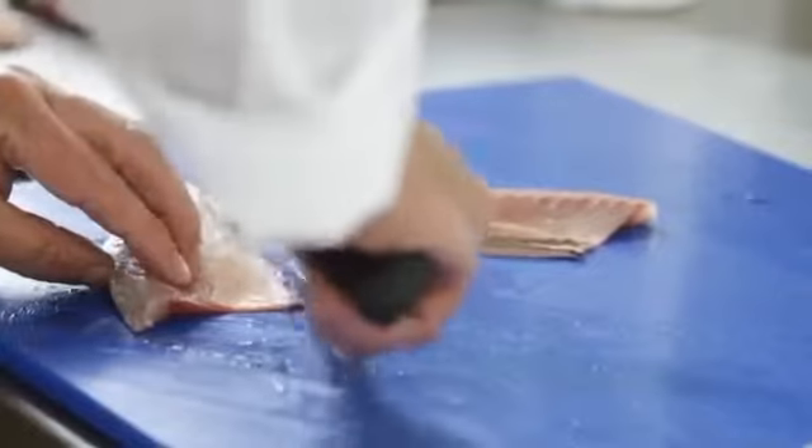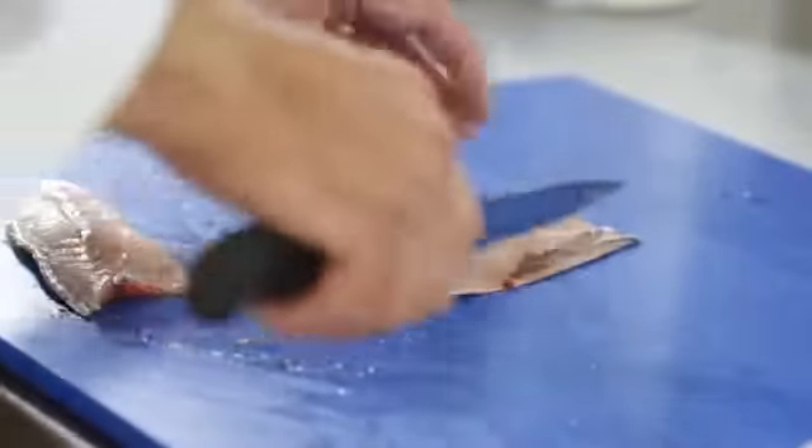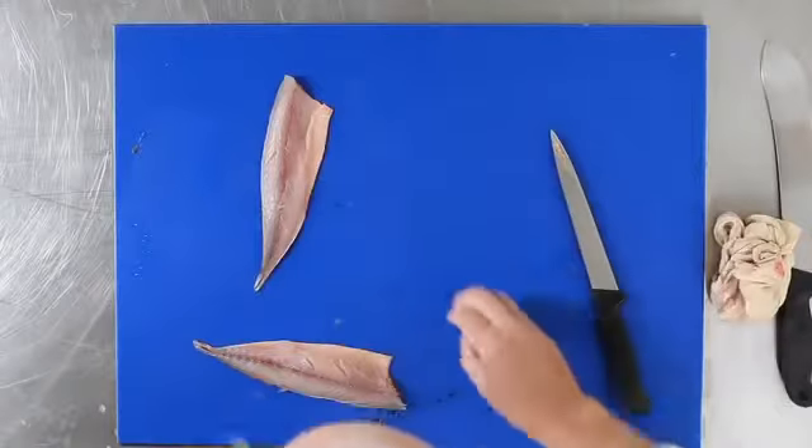Trimming up the black belly membrane, trimming off. Repeat the process on the second fillet, producing two mackerel fillets.